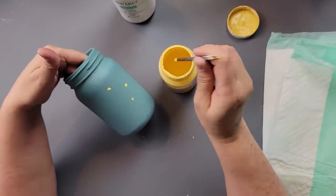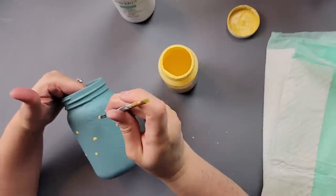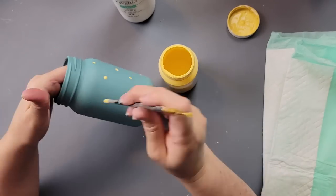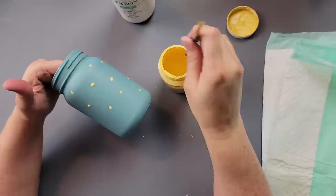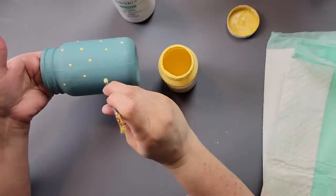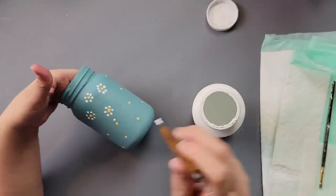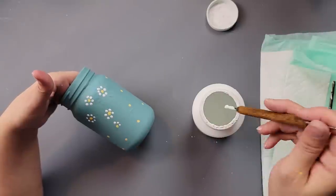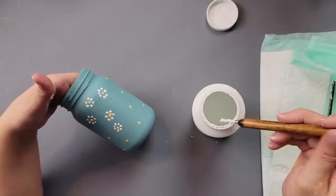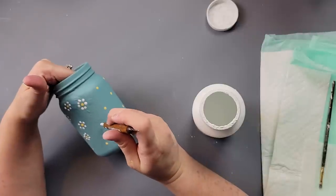Then I took the bottom of a paintbrush, dipped it in my Maize chalk paint, and made little dots all the way around the jar — like I did on the birdhouse mobile. I go all the way around making little yellow dots, making sure they're far enough apart so the white petals won't interfere with each other. I switched to a small embossing tool, dipped it in white paint, and went around each yellow dot making about five, six, or seven white dots to form petals.